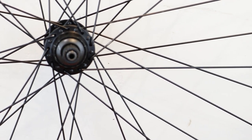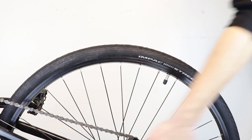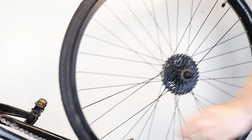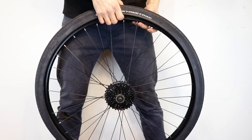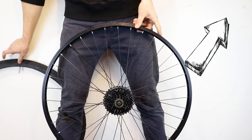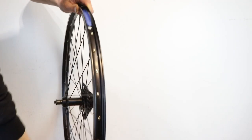Preparation. In our example, we are replacing a spoke on a three cross pattern wheel. Take off the wheel — removing the wheel will make the job easier. Remove the tyre and tube; we've made a video here if you need help with this task. This will give you access to the inside of the rim. Detach the rim tape that covers the spoke holes.